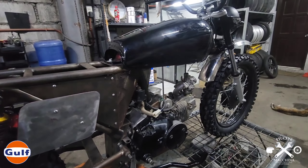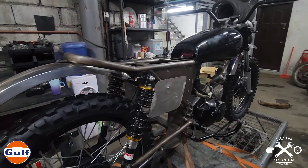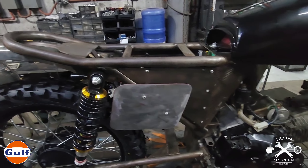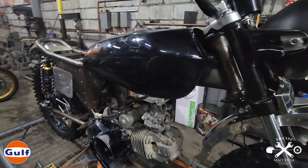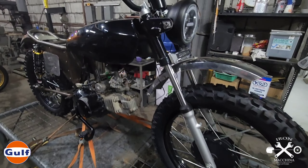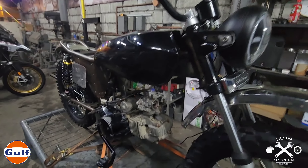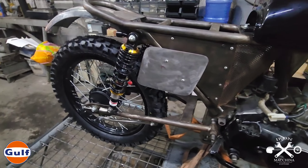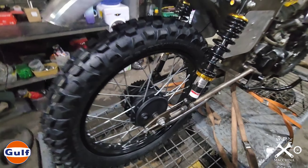Ito yung sinasabi ko sa inyo na luma na yung motor, at the same time medyo puro putik. Nakikita niyo pa yung resulta ng pagkabaha niya. Ito yung mga ginawa natin sa motor na ito - gumawa kami ng bagong frame kasi underbone nga ito, so yung makina nasa ilalim and then yung chassis nasa ibabaw. From scratch lahat ito basically. Naggawa kami ng U-Bend, and then subframe niya.